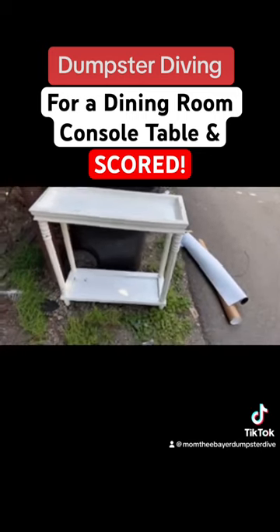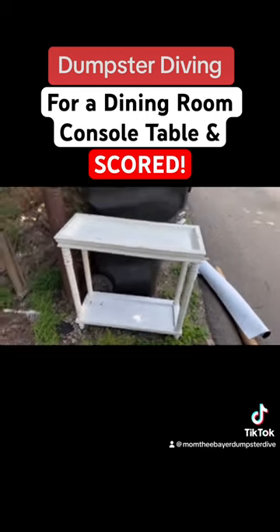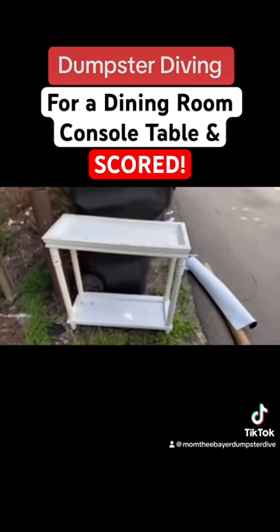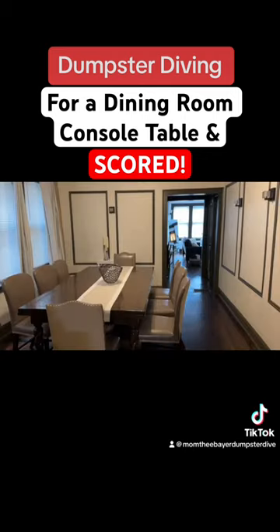So the next project guys is the dining room. I already pretty much finished the living room. This is cute, honey. This is the exact color that I want for my dining room.